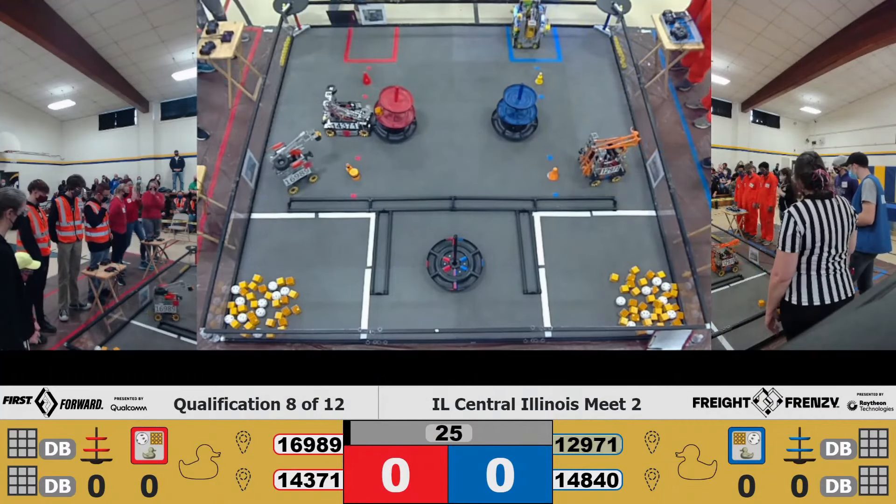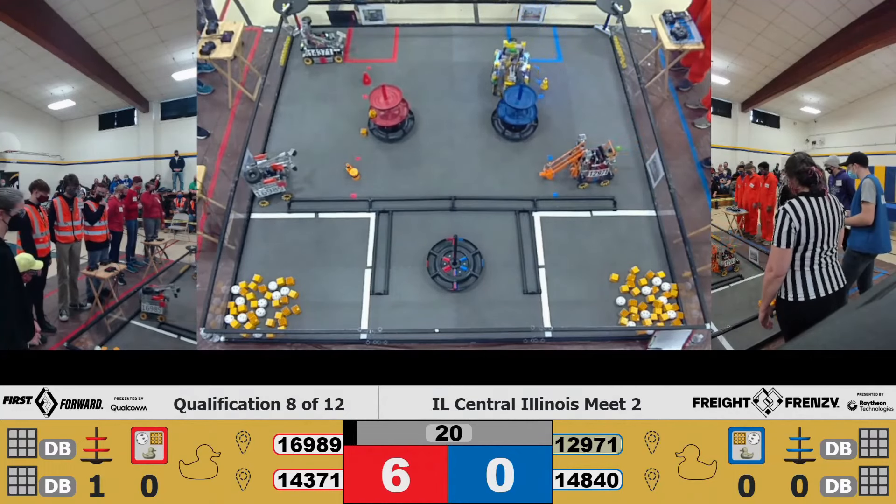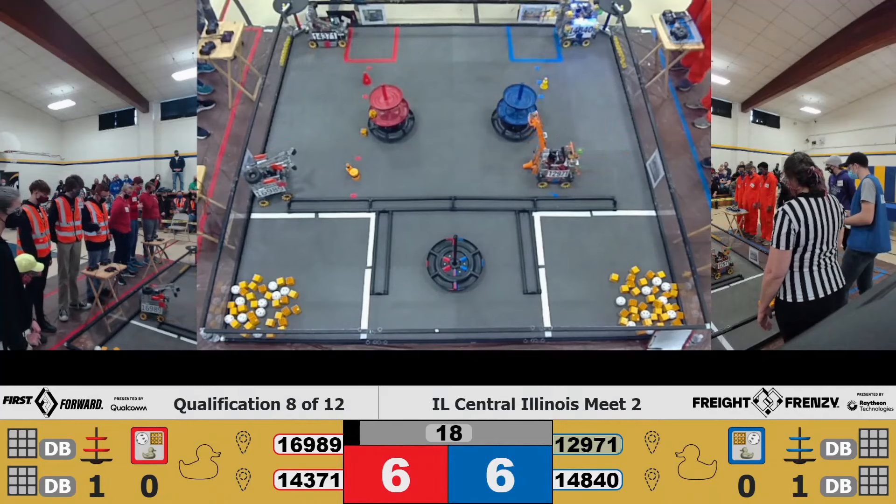All right, it gets their freight in the shared container. Route one robotics dropped it and just missed. Trying to get it into the warehouse.